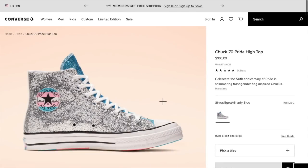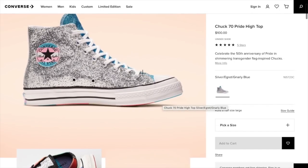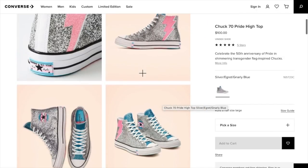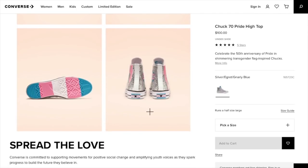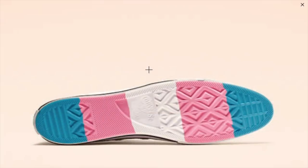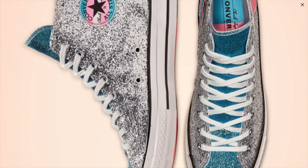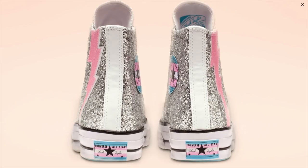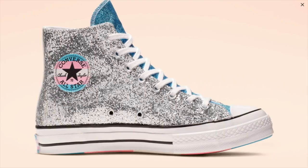Let's look at another Chuck 70 Pride High Top. Oh my gosh. So cute. So pretty. So sparkly. So happy. So fun. Wow, and this is new for this year — this shoe wasn't out last year. Look at that. I love the label on the back. And remember, there's a matching hat and a matching tee to go with this shoe.